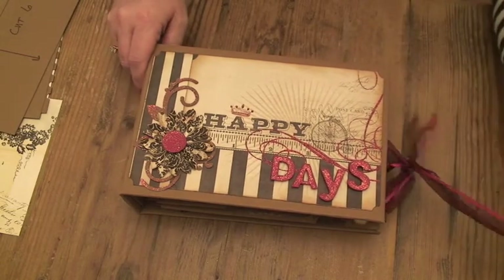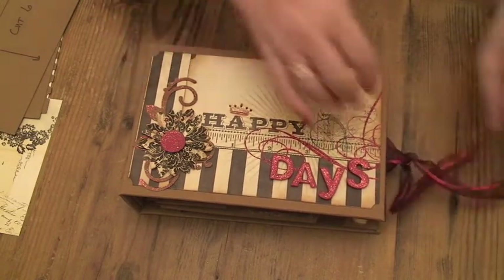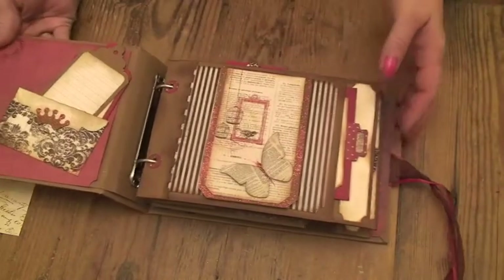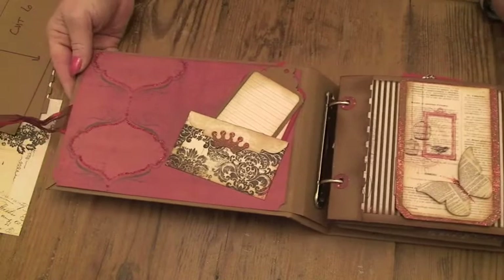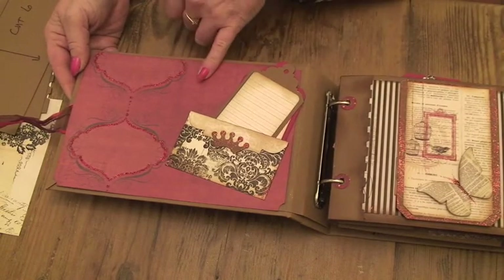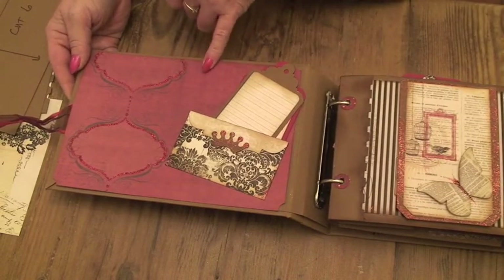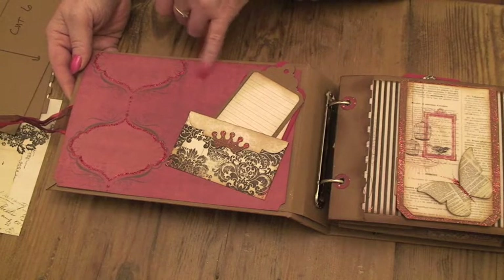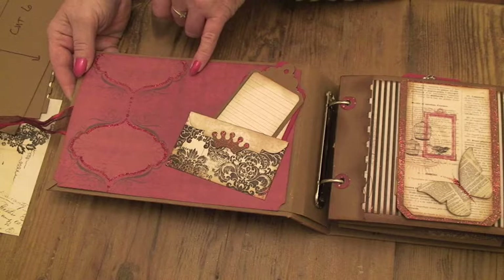Let's go inside. I use the rest of the paper - I think I ordered two sheets of the 12x12 because I've used it on the front cover and the back, so I use the rest of it on the inside cover.